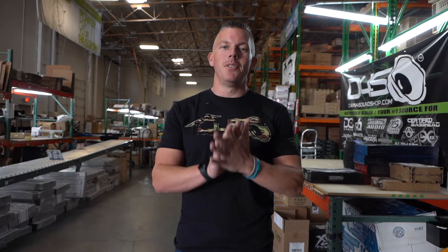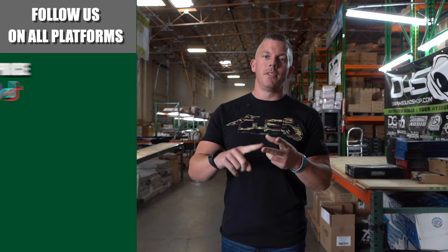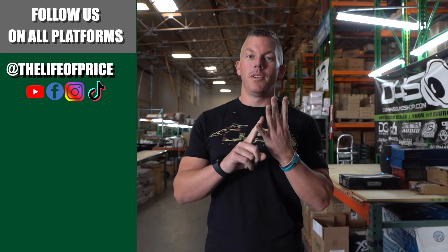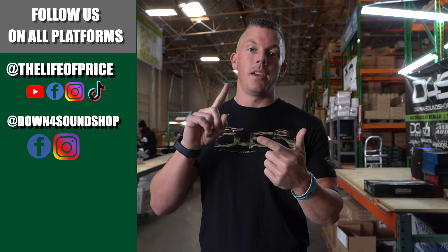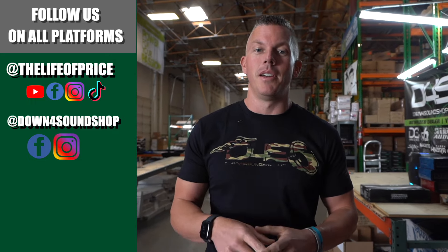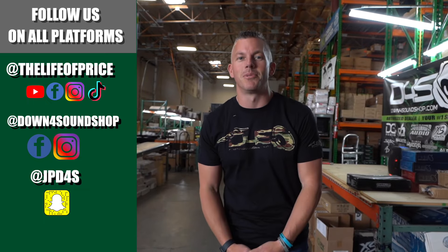If y'all enjoyed the content that you saw in that video, be sure to follow me on YouTube, Facebook, TikTok, and Instagram under 'The Life of Price,' and also Down4Sound Shop on Facebook and Instagram. And don't forget Snapchat — I'm JP D4S on there. Be sure to check me out there — we'll see you in the next one!